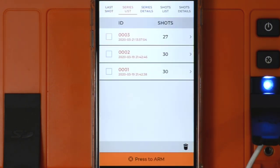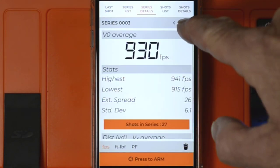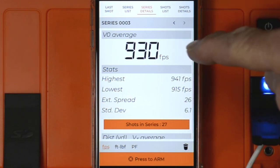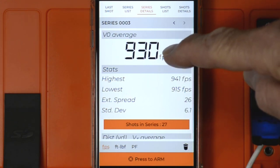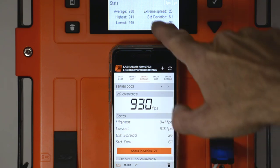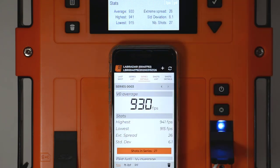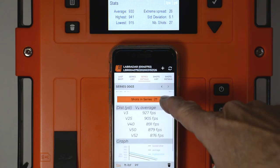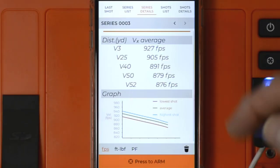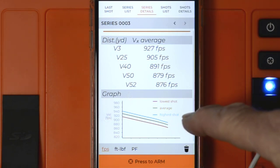Going into Series Detail for Series 3: V0 average velocity is 930, which matches the unit. Highest is 941.94, lowest is 915.915, spread is 26, DVH is 6.1, shots 27. If I scroll, I'll get the average velocities for DX1 through 5 and a graph.